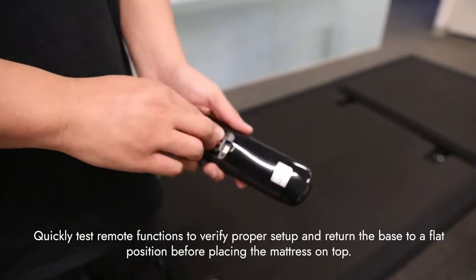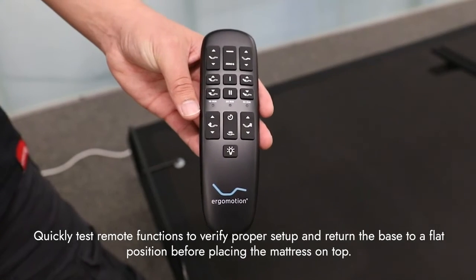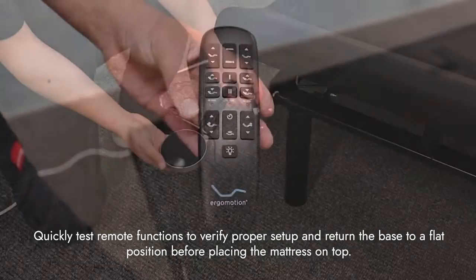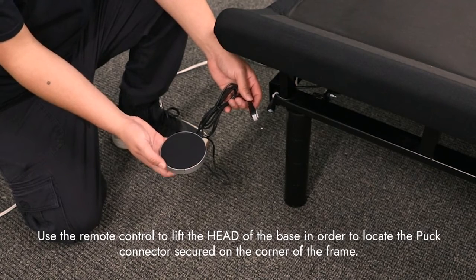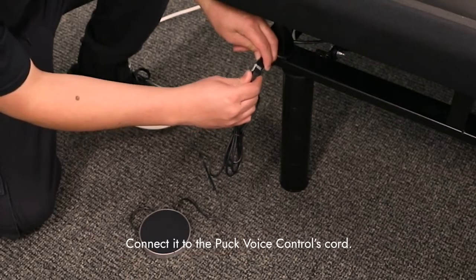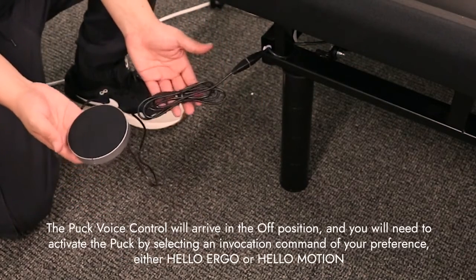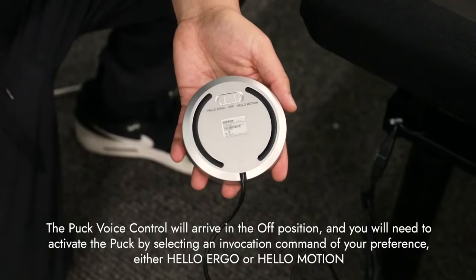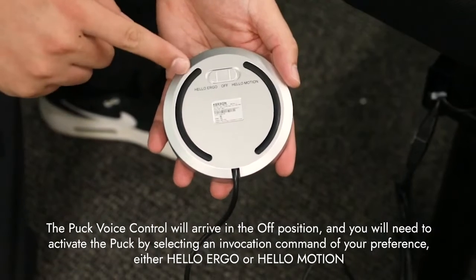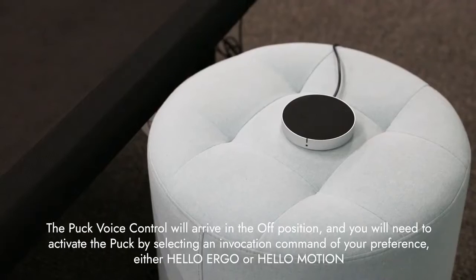Quickly test remote functions to verify proper setup and return the base to a flat position before placing the mattress on top. Use the remote control to lift the head of the base in order to locate the puck connector secured on the corner of the frame. Connect it to the puck voice controls cord. The puck voice control will arrive in the off position and you will need to activate the puck by selecting an invocation command of your preference, either 'Hello Ergo' or 'Hello Motion.'